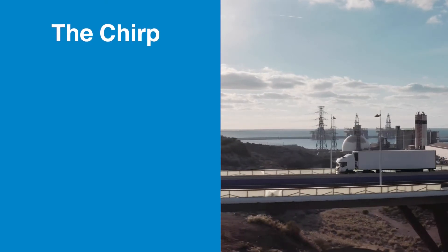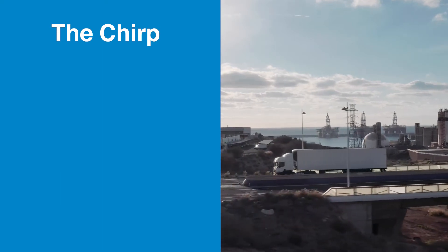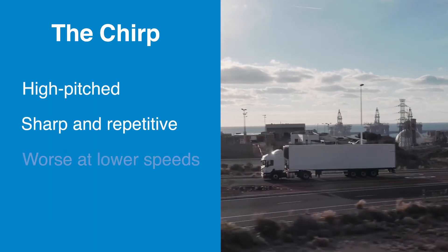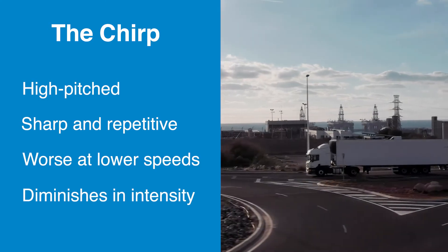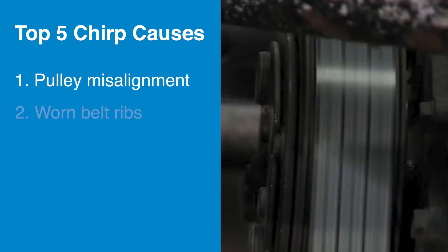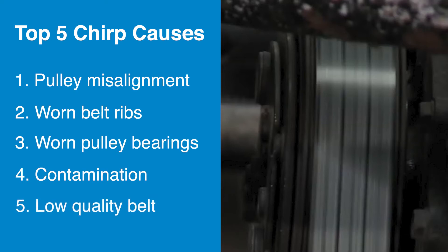Let's analyze the chirp. All mechanics know this noise — it's high-pitched, sharp, and repetitive. It's often worse at lower speeds and may blend but diminish in intensity depending on speed. Some of the main causes of a chirp include pulley misalignment, worn belt ribs, worn pulley bearings, or contamination. It could also be caused by using a low quality belt.